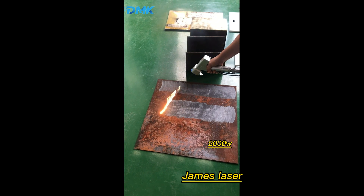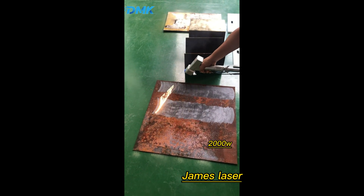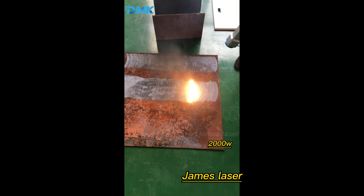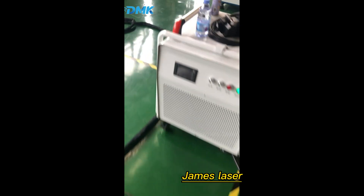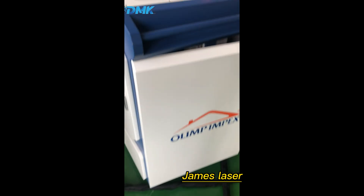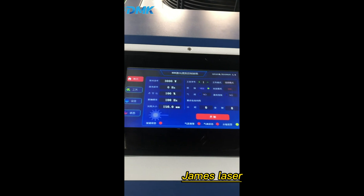So these are the 2 kilowatts effect. Now let's try 3 kilowatts.